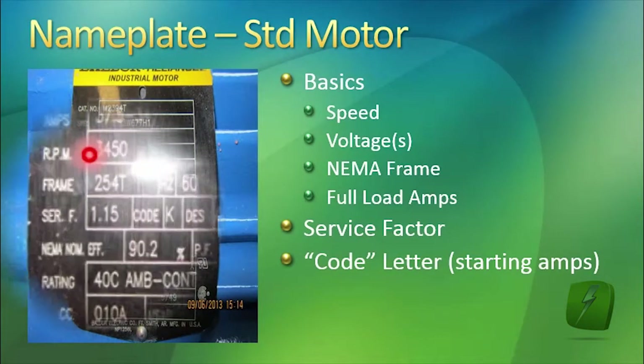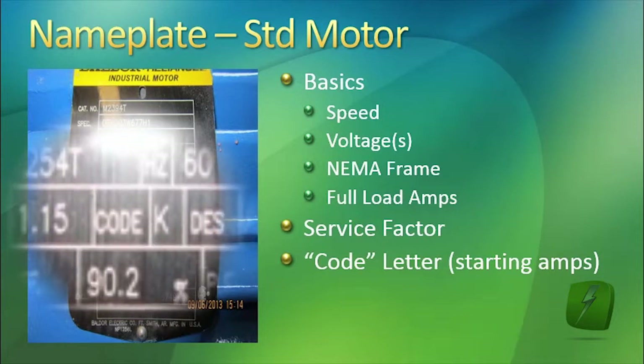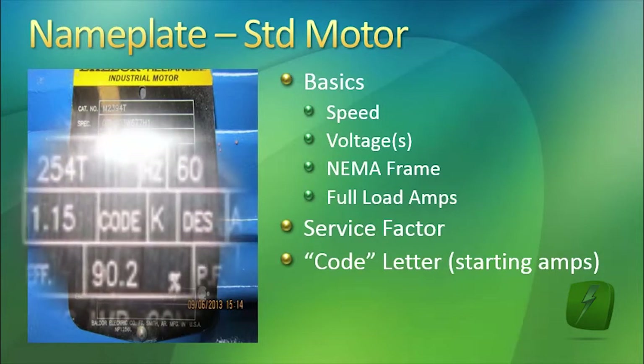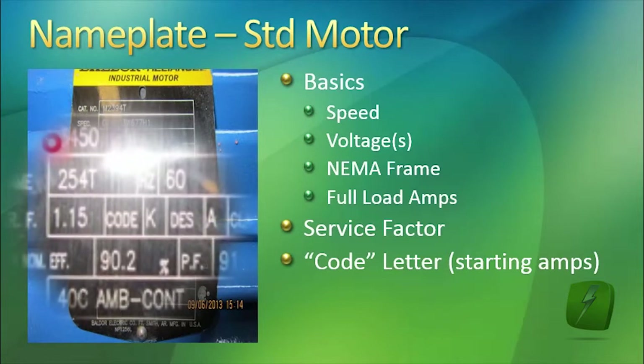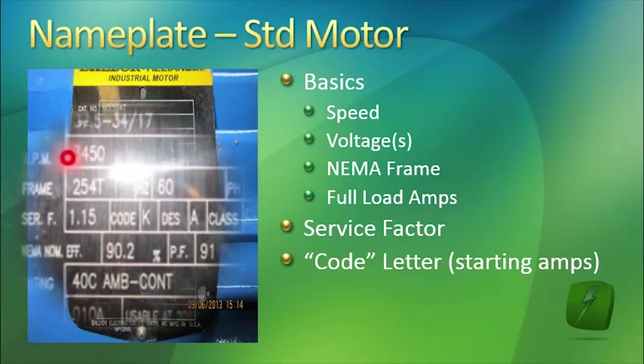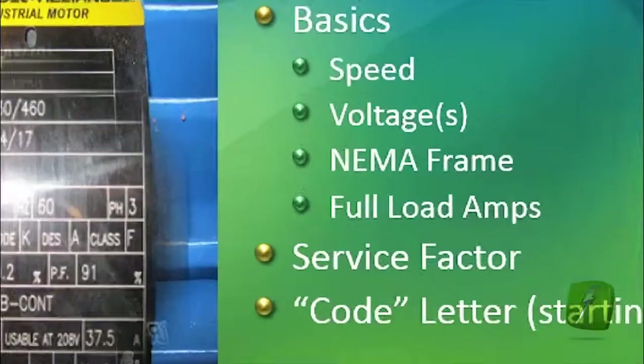The code letter — in this case it is code K. That code letter is used for the motor control capability. When you're replacing a motor, you want to try and replace it with a motor that has a similar code letter. If you change code letters, for example replacing this code K motor with a different code letter on the new motor, you have a chance of burning up the controller, or the controller may not work properly with it.